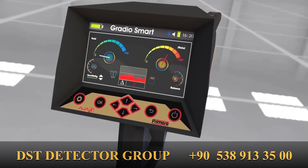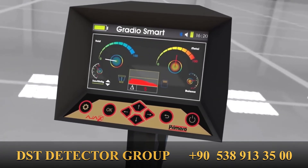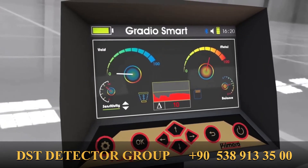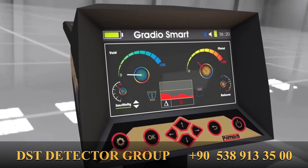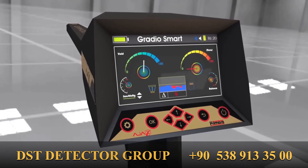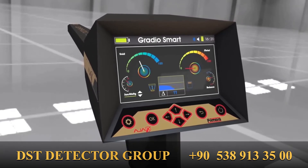In the case of target absence, the indicators will remain relatively stable. If a target is detected, a change will be noticed in these indicators. Target validity and presence are determined by the high values of the indicators above a certain point.